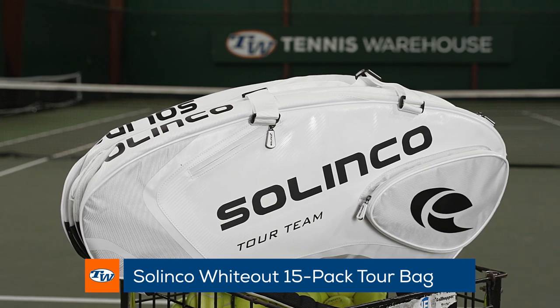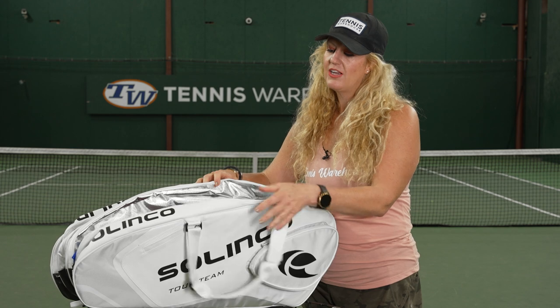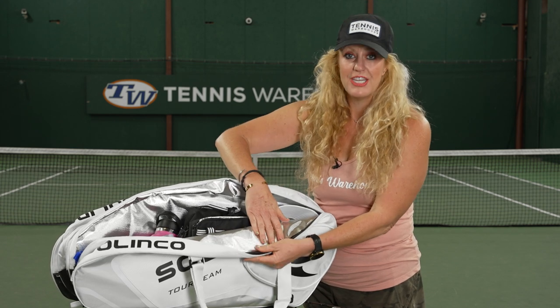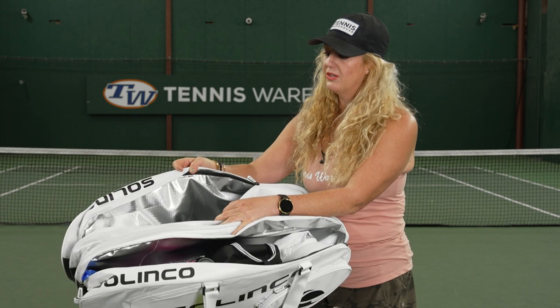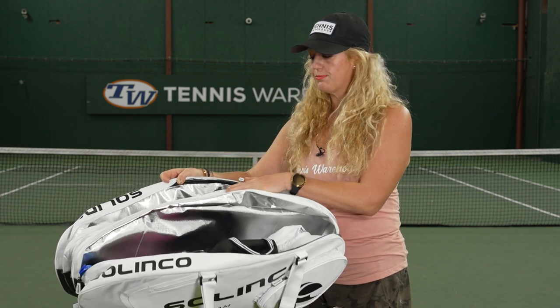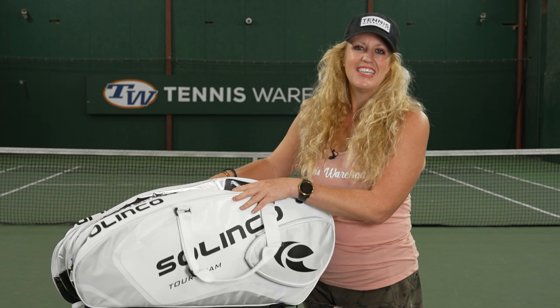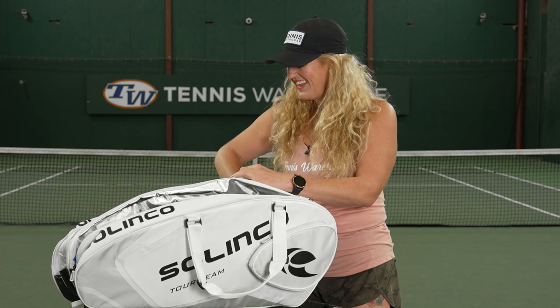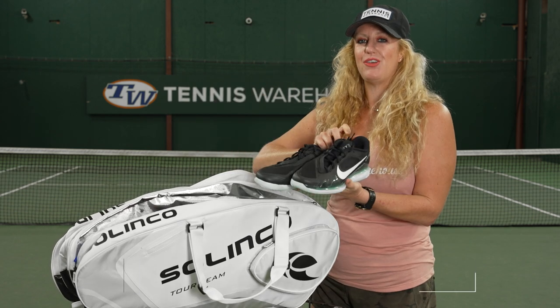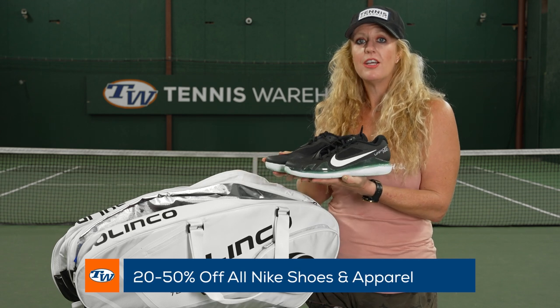First, our favorite bag — the Silenco Tour 15 Pack. This bag is an essential for the summer, especially if you live in hot climates. We love this one because it has dual pockets with thermal lining, so both pockets on the outside will keep your rackets and strings protected from extreme temperatures. That's a must-have, plus this white colorway is going to do really well in sunny weather.